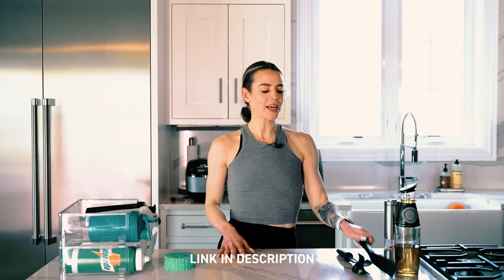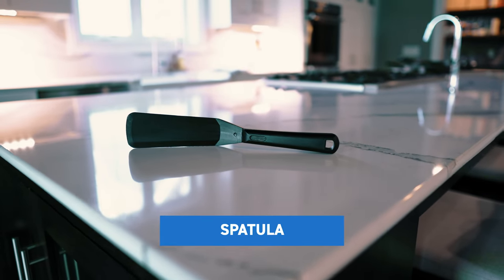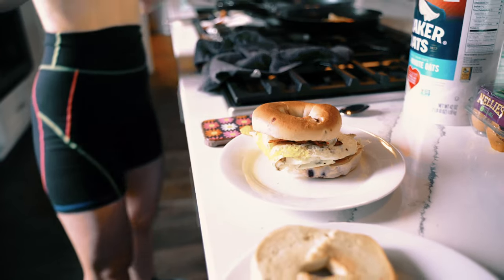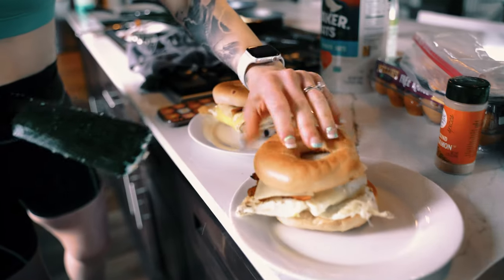Starting off — and everything will be linked in the description box below — is going to be this small spatula. I know it doesn't look like anything too special, and I thought the same thing when my parents first had it, but it truly is incredible. You can just get it under everything. It's nice and long and you can flip things with such ease. I use this every day and I always make sure it's washed and ready to go.